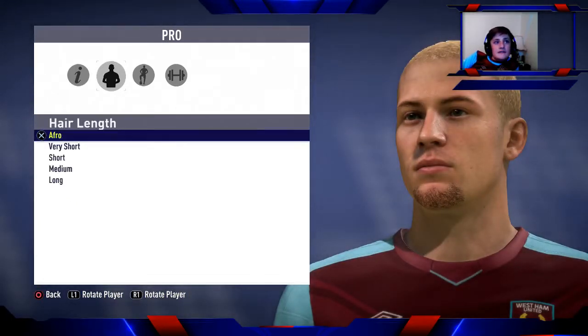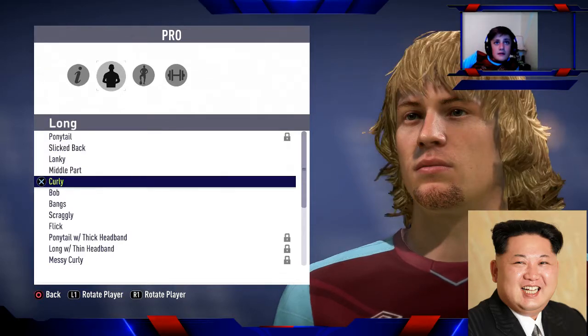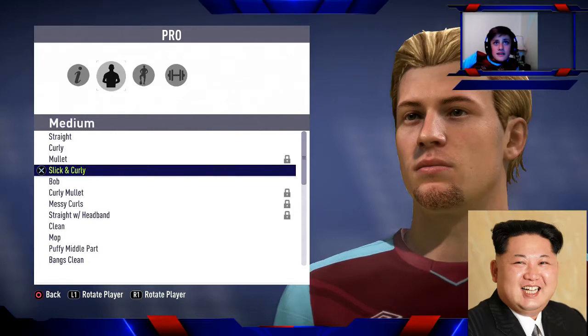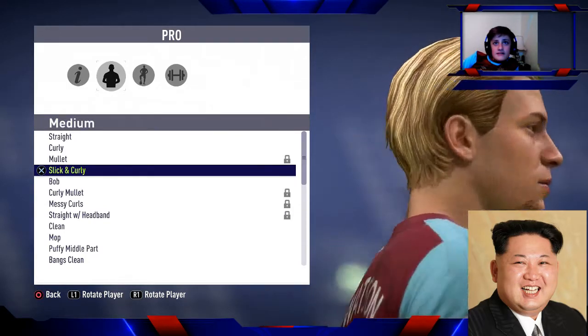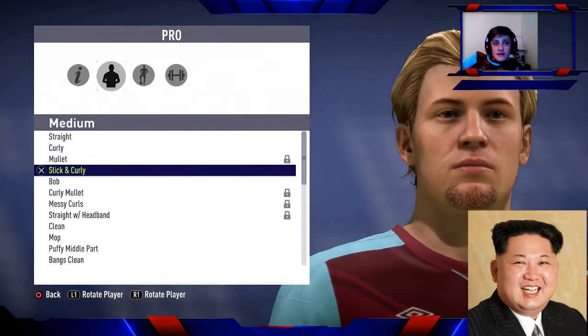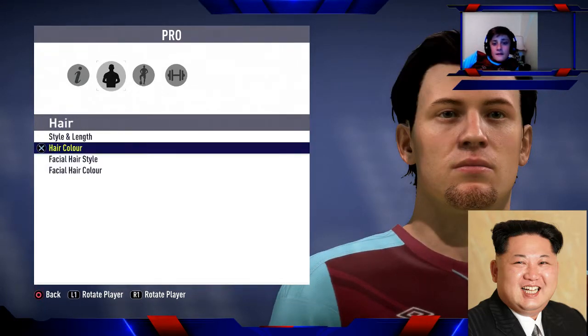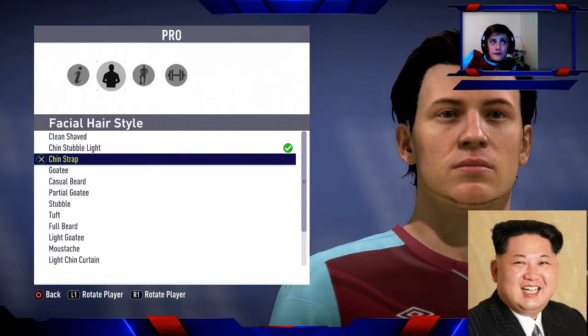So for hair styling, the length is medium, and it's slick and curly — that's exactly what Kim Jong-un has. There'll be a picture in the top left so you can see what I'm going off.